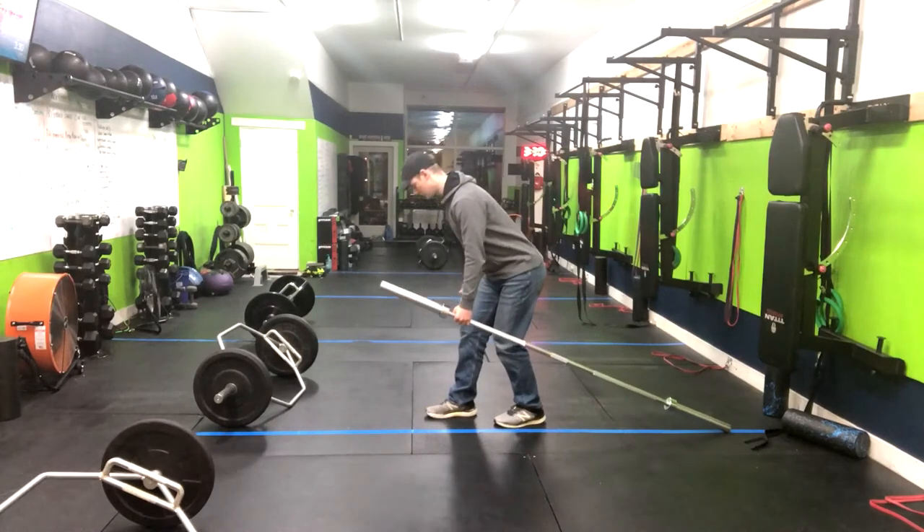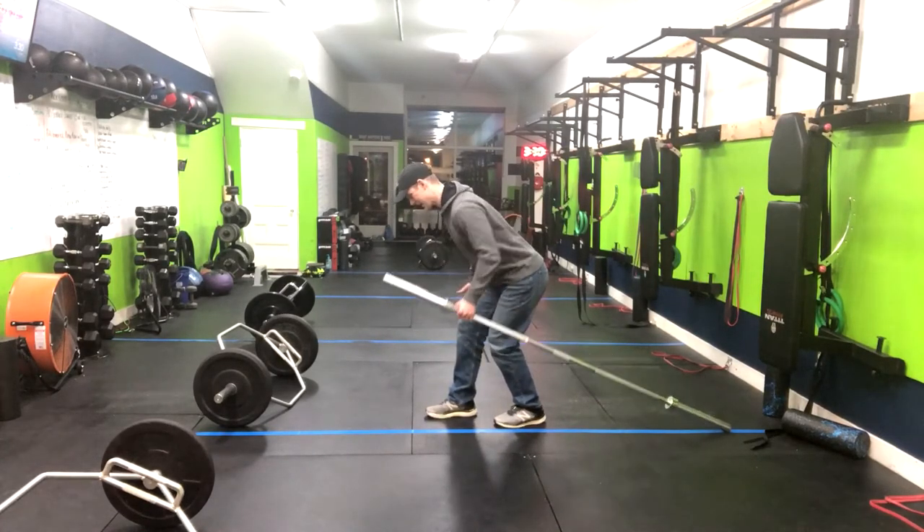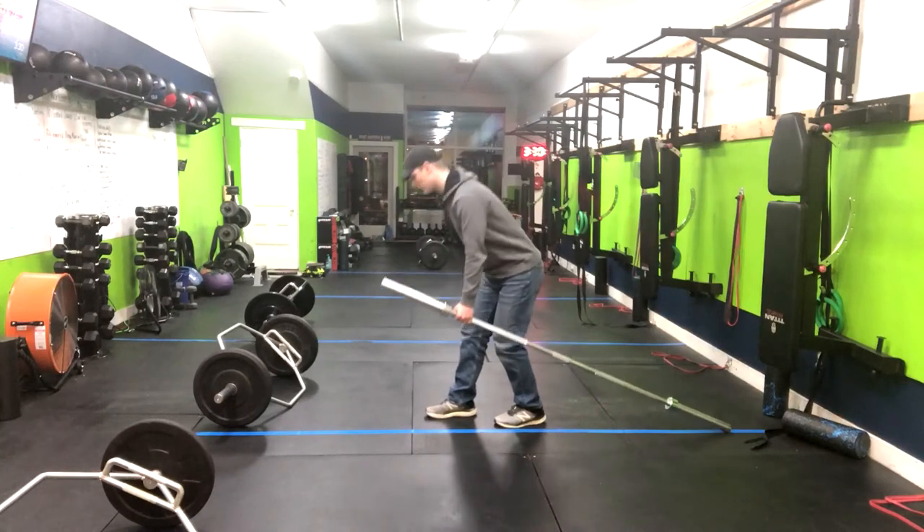You're going to deadlift it — soft knee, getting a stretch in that hamstring, rowing back, down, stand tall, down.